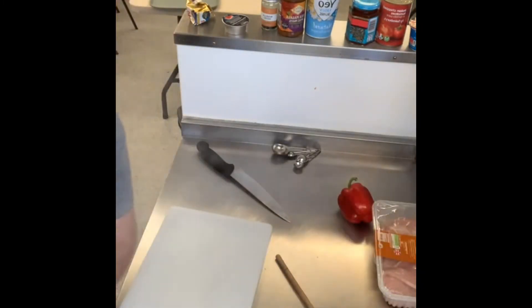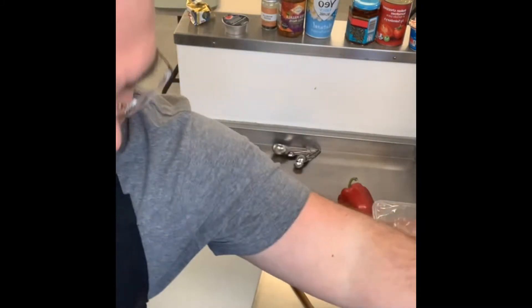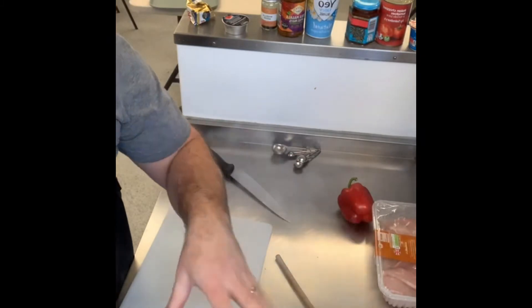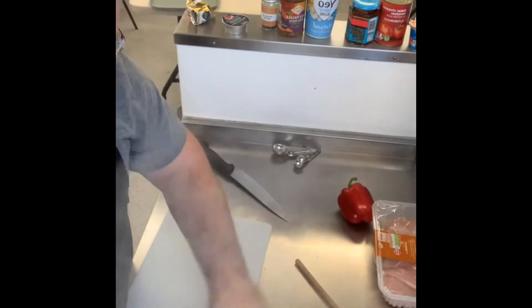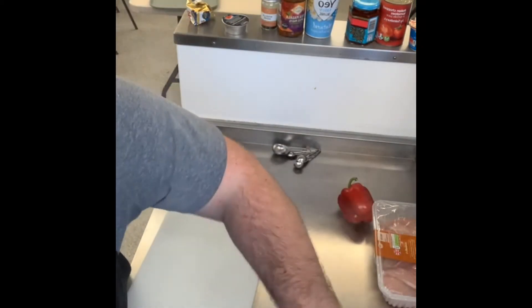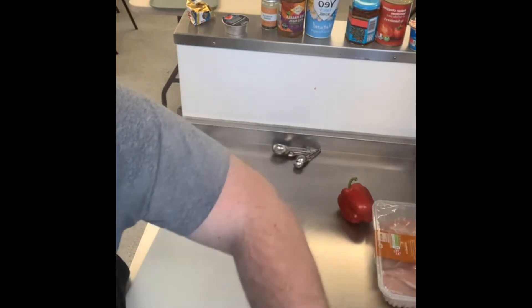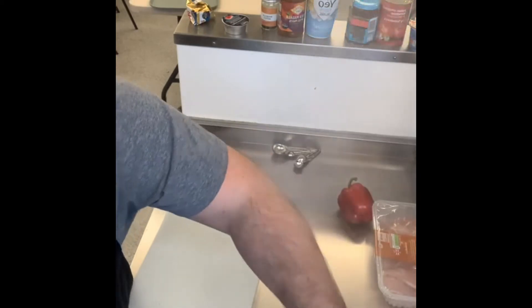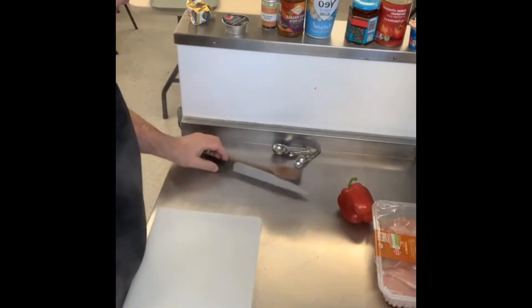You'll hear my onion sizzling. Mine is sizzling quite fast — I'm trying to soften these rather than brown them. So I'm going to turn that down to about half power. We're going to cook those while we're making the naan bread, then finish off.